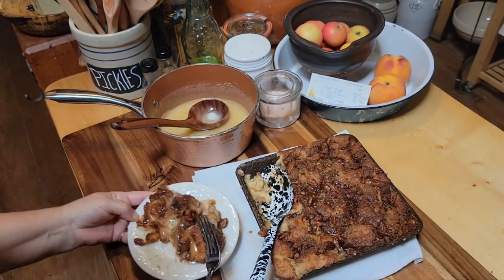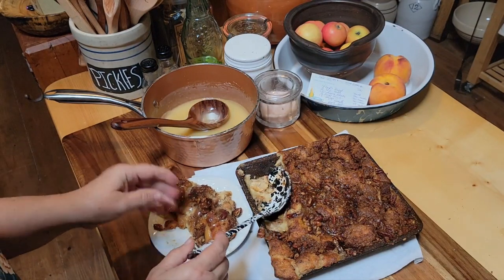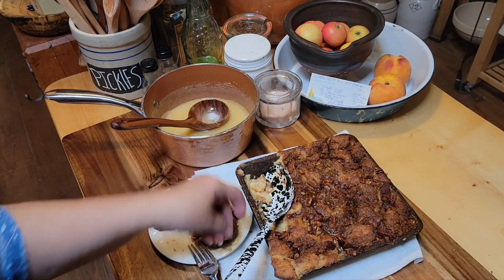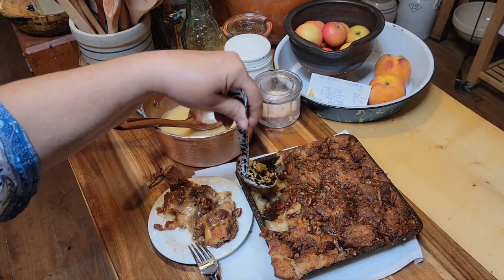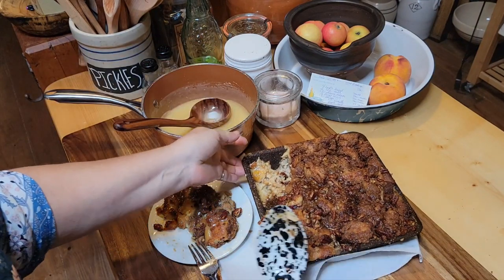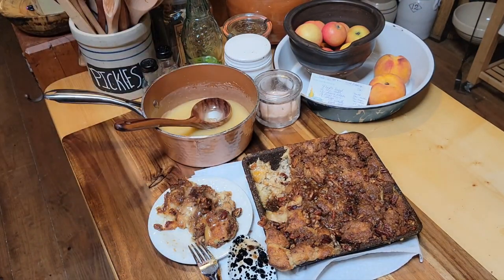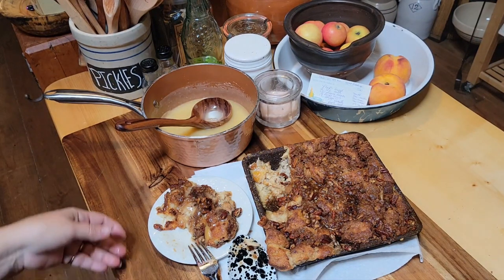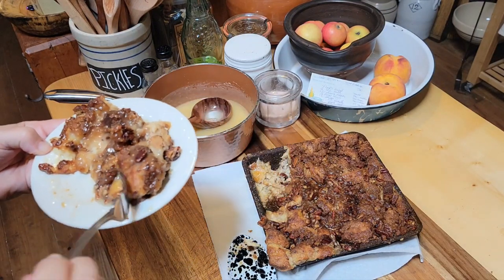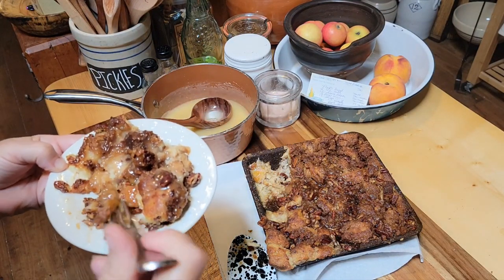Thank y'all so much for coming and being with me in my kitchen again today so I could share another wonderful recipe with you. I've got the grandkids with me today — you can probably hear them in the background. But that's our life: family, God, family, and good food. God bless everybody, we'll see y'all in a couple of days.